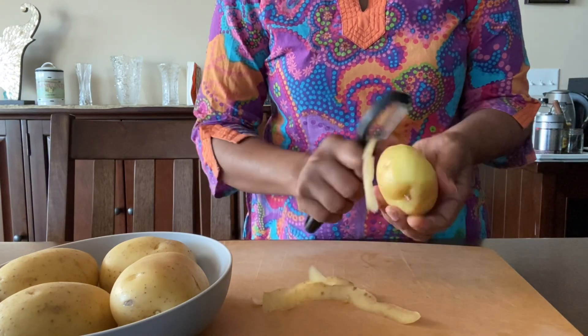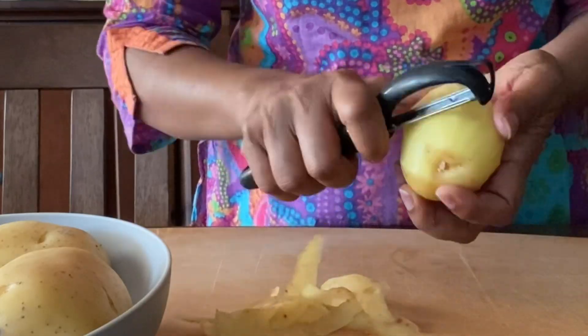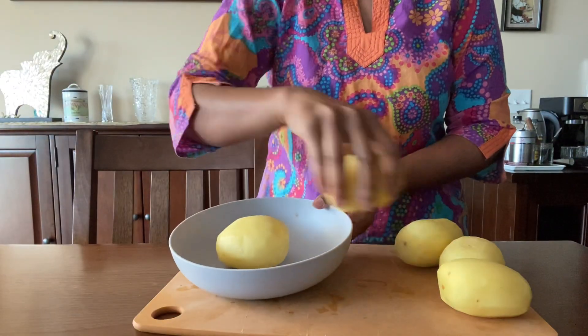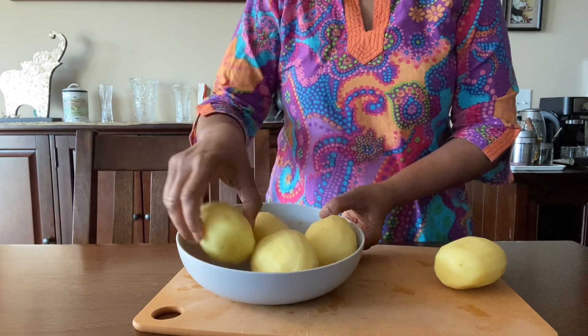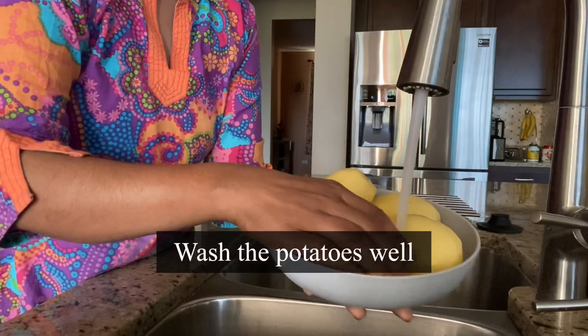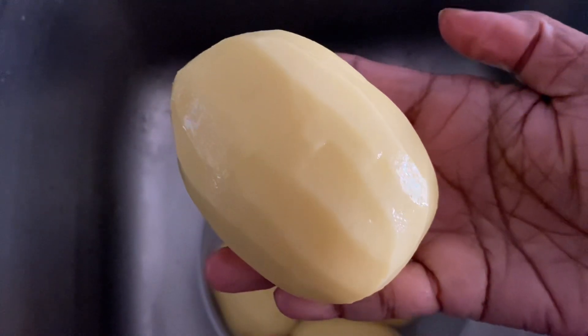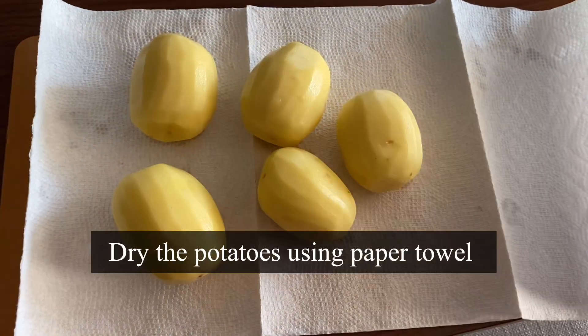Did you know that potatoes trace back to Peru, where the natives were the first to grow the crop? After discovering the flavors of potato, they were transported to Europe, then introduced to Sri Lanka in the 1850s. Wash the potatoes under cold running water to get rid of any dirt, then place them on a paper towel and make sure to dry them well before use.